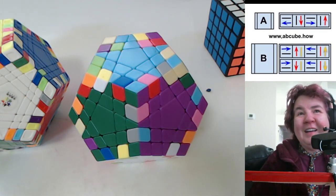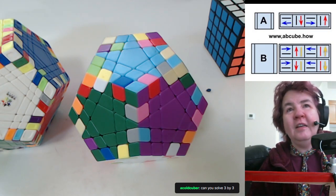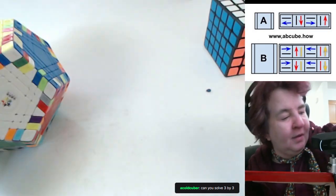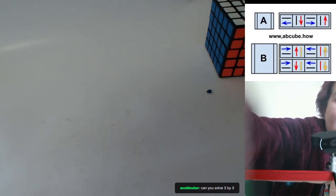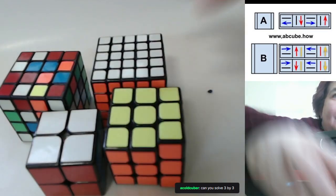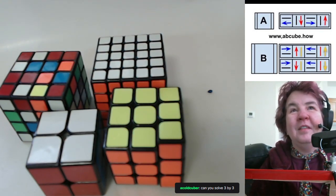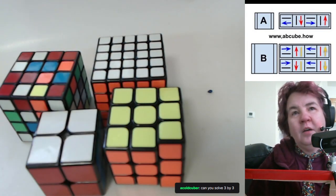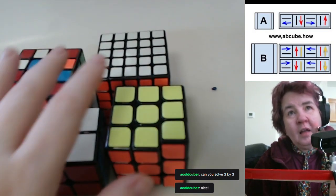Sorry, didn't want to sneeze on camera! Can you solve a three by three? I can teach anyone to solve a three by three — that's my claim to fame. Here's a two by two, a three by three, a four by four, and a five by five. The A and B you see on my screen — that's my method for teaching the Rubik's cube.